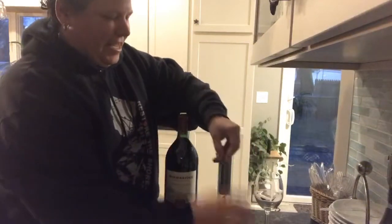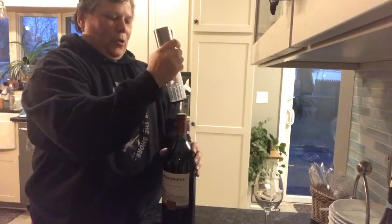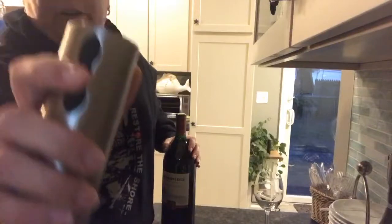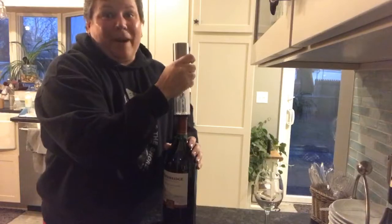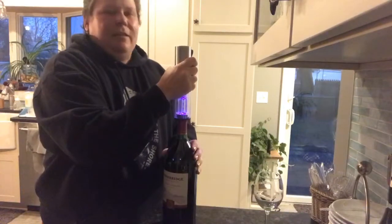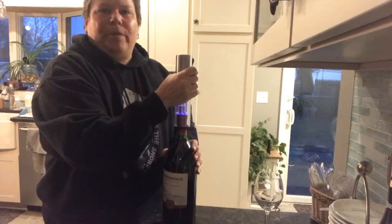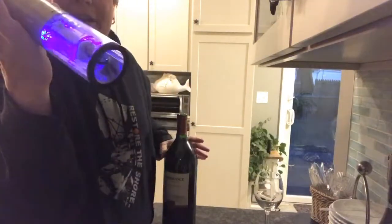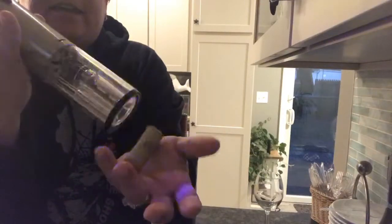To open the bottle you just hold on to the bottle, place the opener — it's got two buttons up here. Place this on top of the bottle, hold the bottle, press the button and let it open the wine for you. Then you press the top part and the cork just comes right out. It can't get any easier than that.